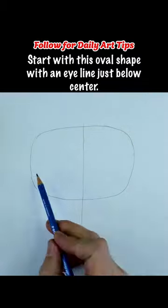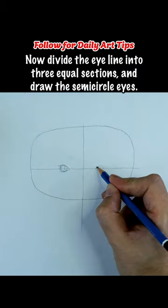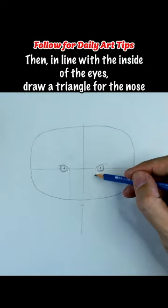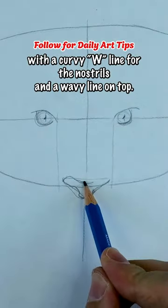Start with an oval shape with an eye line just below center. Now divide the eye line into three equal sections and draw the semi-circle eyes. Then, in line with the inside of the eyes, draw a triangle for the nose with a curvy W line for the nostrils and a wavy line on top.